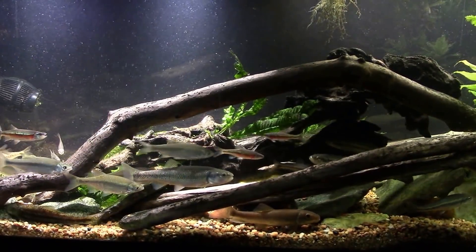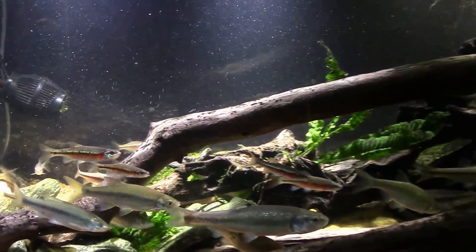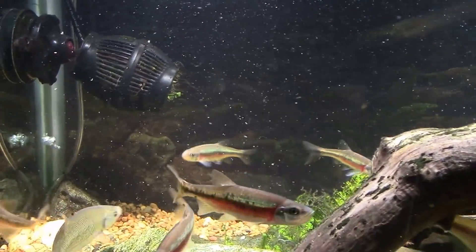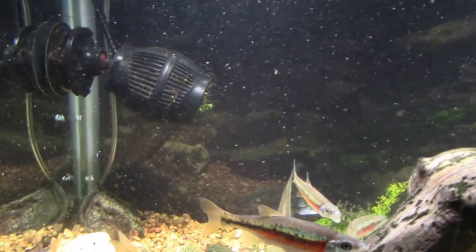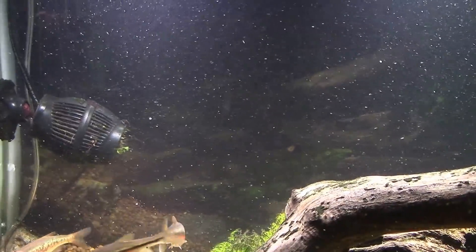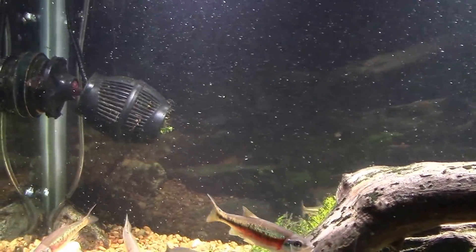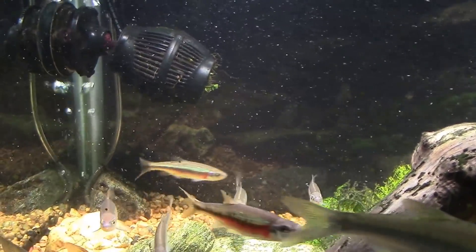To maximize gas exchange, I deliberately position the air stone underneath the power head over here, so that occasionally a bubble gets caught in the power head. You see a sort of disruption of the bubbles and a spreading of micro bubbles into the tank, giving a lot of really good gas exchange and aeration.